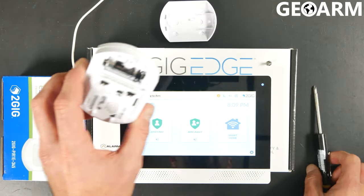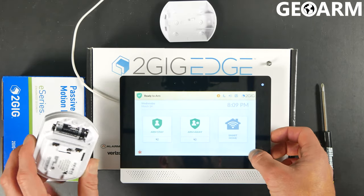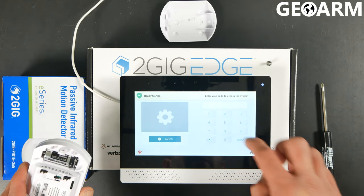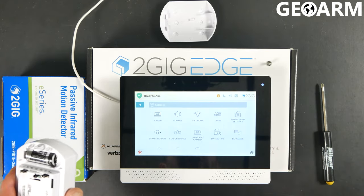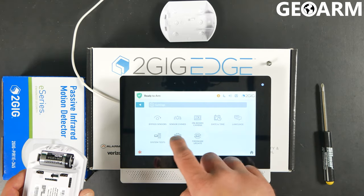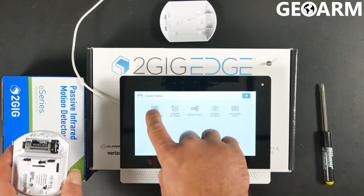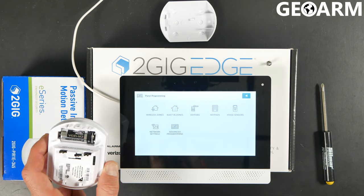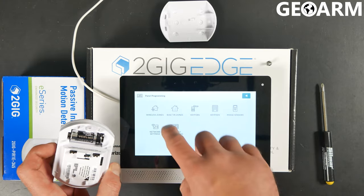Now we're going to leave the cover off of this because in order to get this learned in, the cover does need to be off. So we're going to go ahead and hit the gear in the bottom right-hand corner. The installer code is 1561, and that should bring up a brand new set of menus. We're going to go into installer toolbox, which is in the third row, and then into panel programming. Once you go into panel programming, a new set of options should appear — we're going to go into wireless zones.